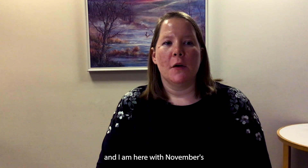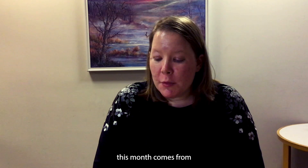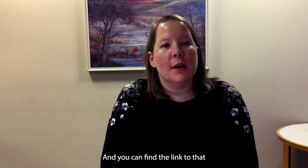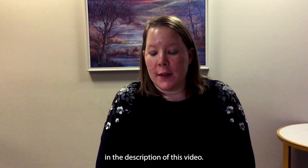Hi, I'm Katie from the Faulkner County Library and I am here with November's Taste Test Kitchen where we will be making mini pumpkin pies. Our recipe this month comes from salliesbakingaddiction.com and you can find a link to that and your materials in the description of this video.